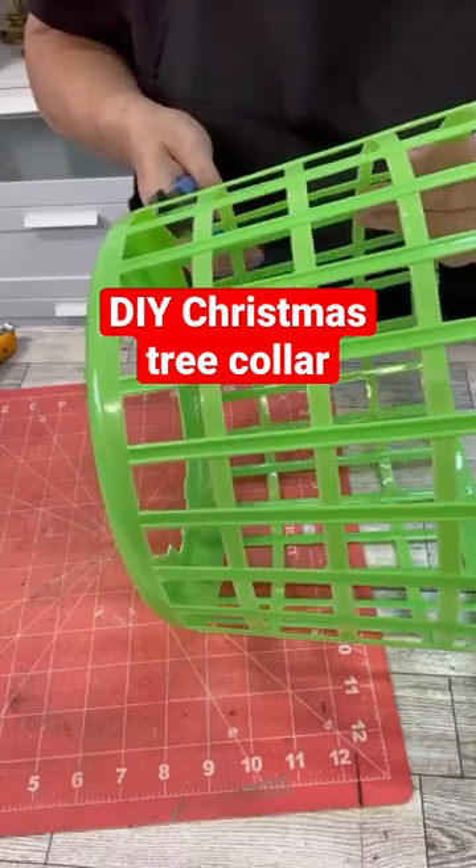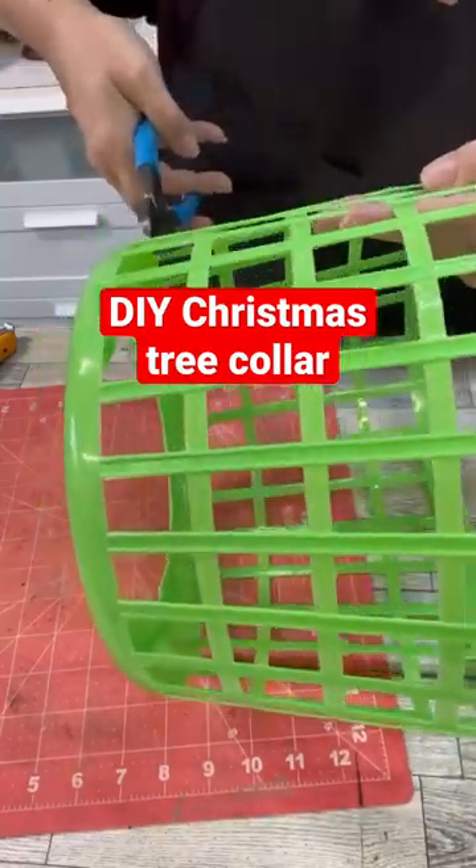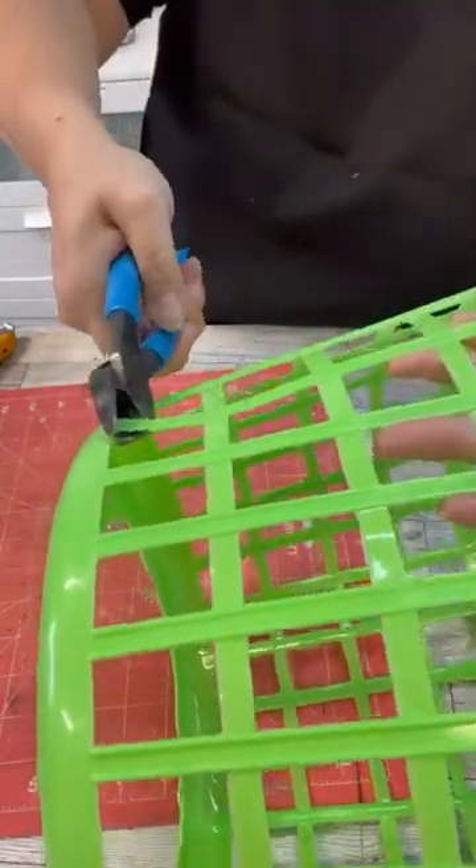Hi crafty friends! Let's make a tree collar with these Dollar Tree scarves. So what I did was I took the top and the bottom off of the laundry basket, then I cut it down the center.